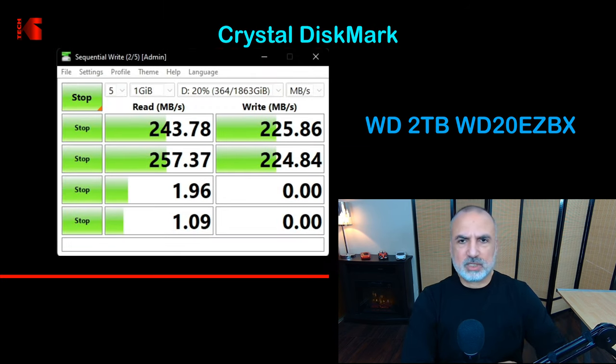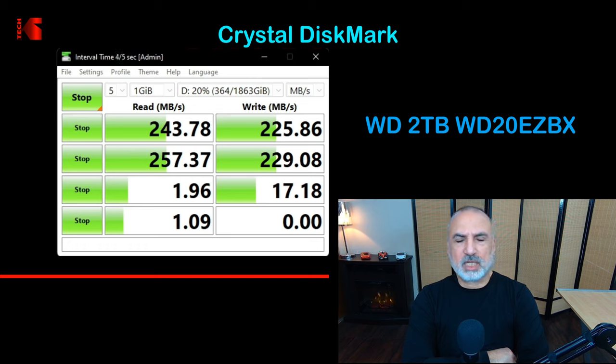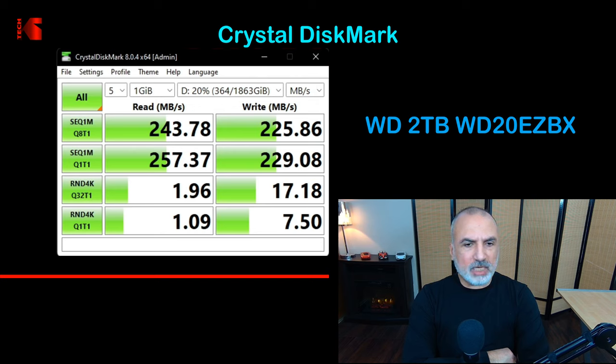Now performing the CrystalDiskMark benchmark using default settings. The drive performs really well in reading and writing operations. Even for random 4K reading and writing it's not too bad — it averaged around 16 megabytes per second for random 4K writing, which is very good, confirming the earlier photos and videos writing results.